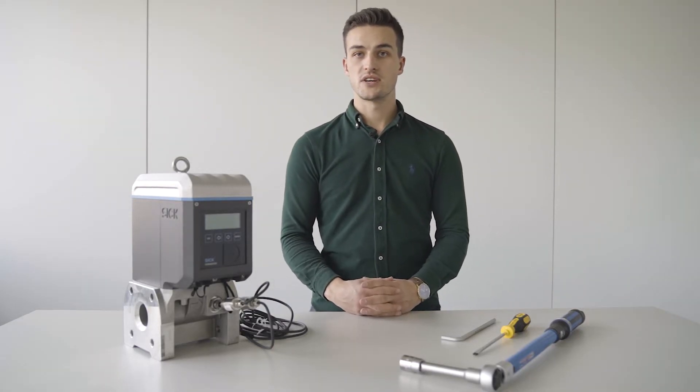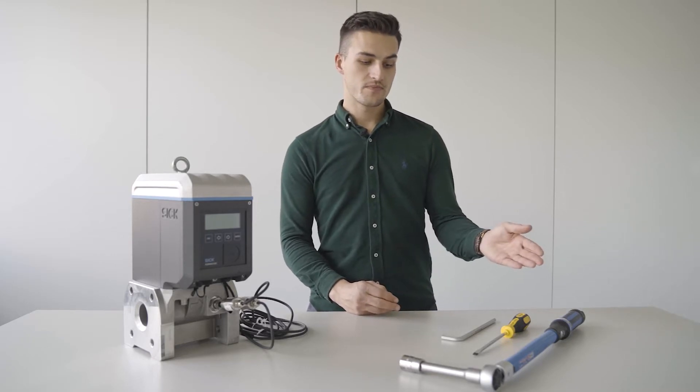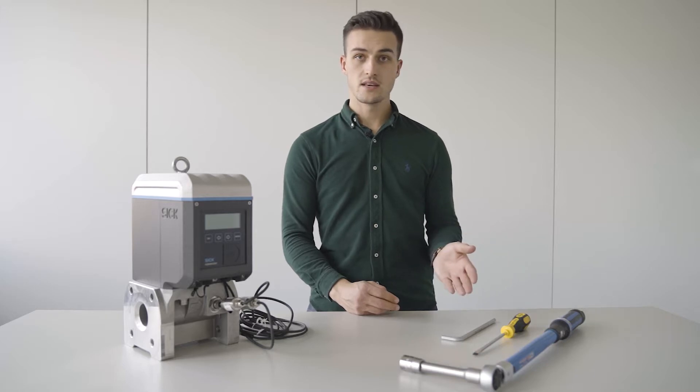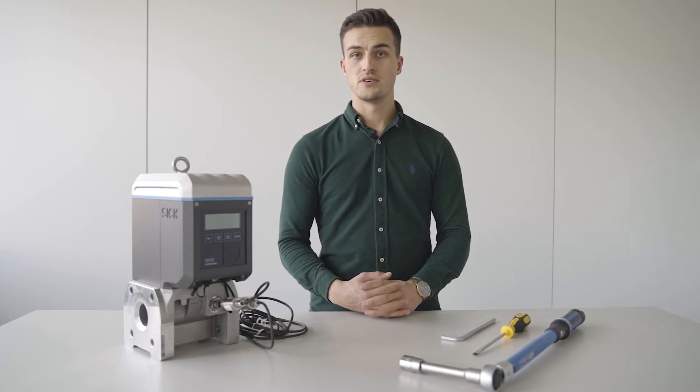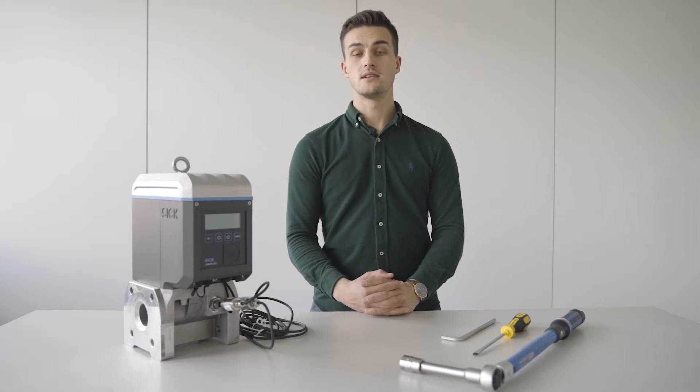For the cartridge exchange procedure, you will require the following tools: a torque wrench, a screwdriver, an allen key, lubricant for the securing bolts, and silicone grease for the o-rings and sealing.